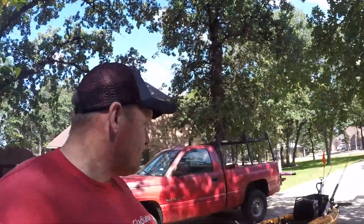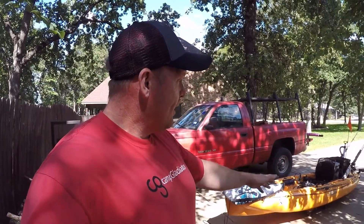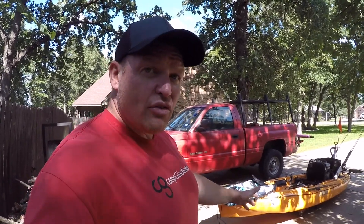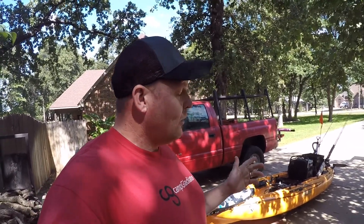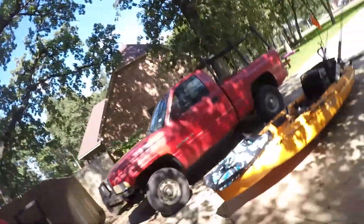Hey guys, Killer B here. Getting a lot of questions about how I run my kayak and what setup I use, so that's what we're going to do here. We're going to go completely through the setup that I use to offshore fish. It changes all the time because I watch YouTube like everyone else, but for now this is the setup I'm using.